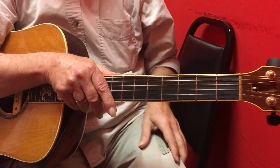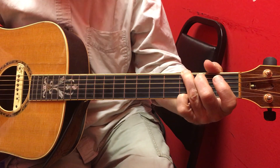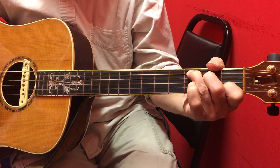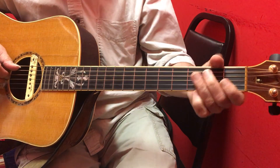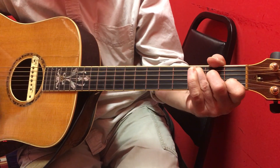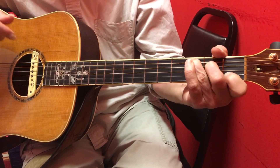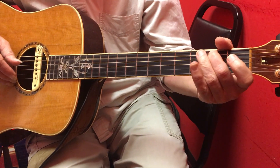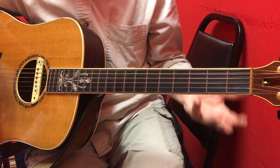Okay, this is for Curtis. This is the walk-ups and walk-downs from G, walking up to C and walking back down to G. We're going to be doing what we practiced last week — the walk-up part and the walk-down part — and now we're going to add that into the strumming pattern.